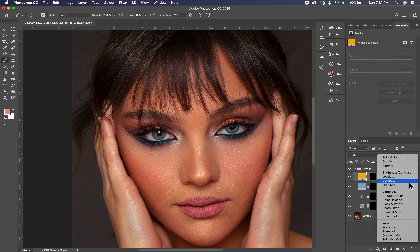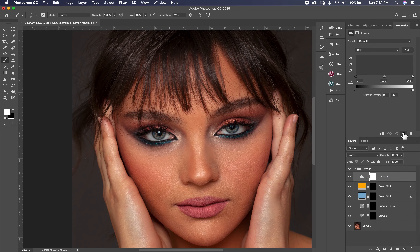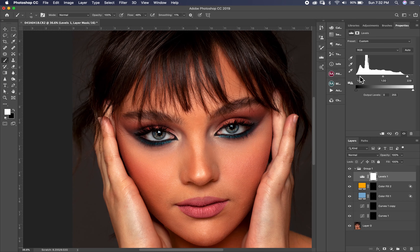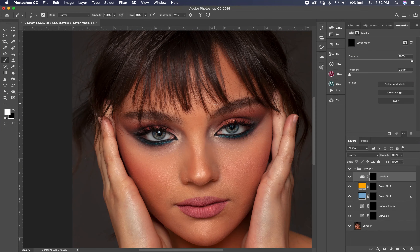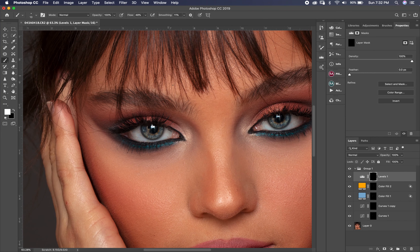Now I want to add a little more contrast to the eyes. I go to Levels and put black and white in the levels adjustment. I invert it with Ctrl I or Command I and paint it only on the eyes.